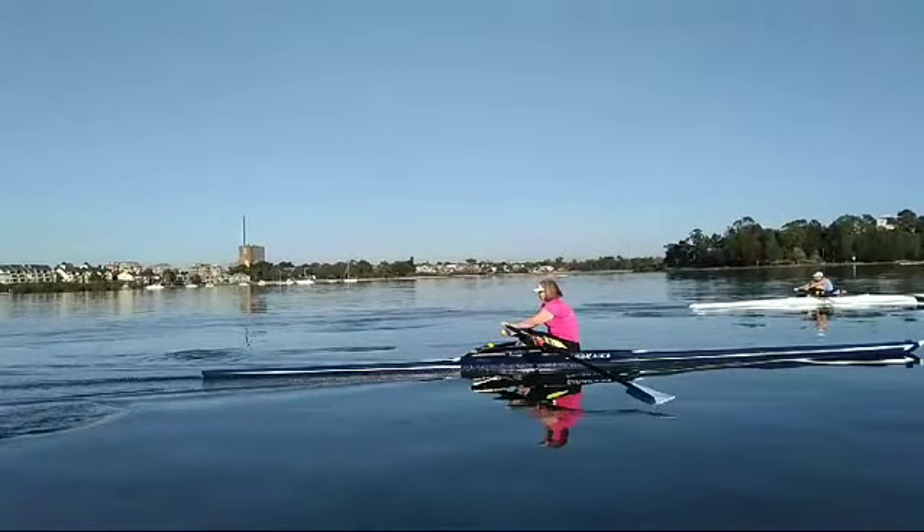So your boat speed was the same as Janine's and your rate was basically the same. Extremely well done. Catches look good, tap outs look good. So good to see.